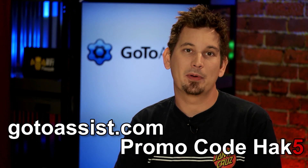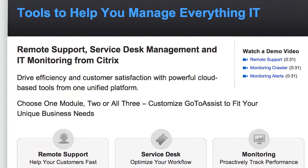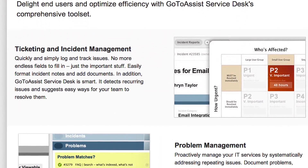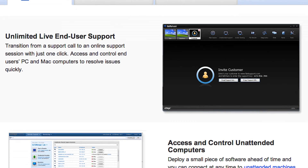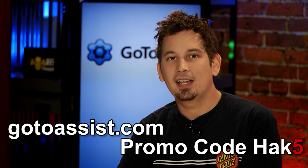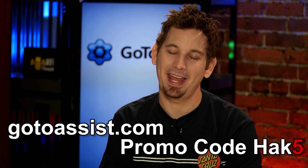Working in IT means constantly jumping from one problem to the next, and everything needs to be resolved fast — every minute counts. So don't waste your time juggling different tools and duplicating all that data entry. Use GoToAssist from Citrix. These guys are the leaders in remote support, and they have the tools you need integrated into one easy-to-use platform. There's the service desk to track incidents and resolutions, GoToAssist monitoring to be proactive about issues, and remote support to provide live or unattended support to any PC, Mac, or mobile device from anywhere. Sign up for your special 30-day free trial at GoToAssist.com — click Try It Free and use promo code HACK5.